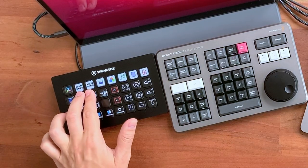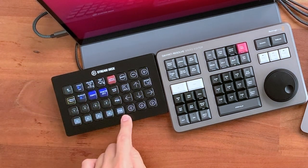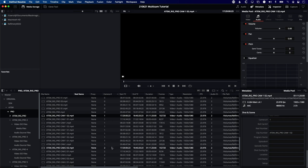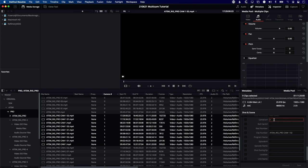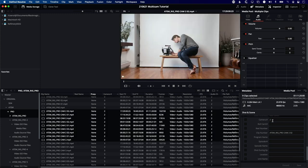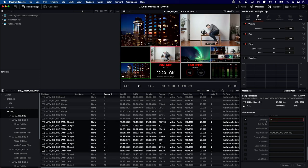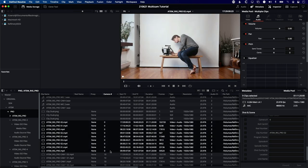Now I'll go to the Pro folder. Normally with just an ATEM Mini Pro — inputs one to four as cameras one to four — I'd rename the program from zero to five. But because we're merging an ATEM Extreme with an ATEM Pro, we're giving them all different camera numbers so they show up on different tracks. So I'll start the Pro at number ten for input one, eleven for input two, twelve for input three, thirteen for input four, and fourteen for the program input zero.